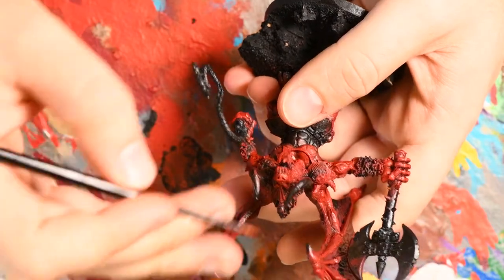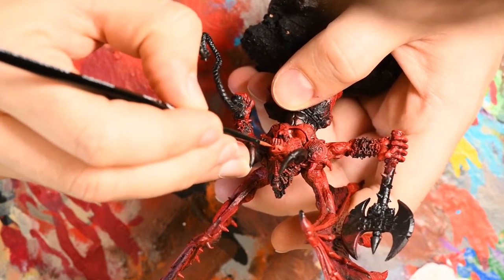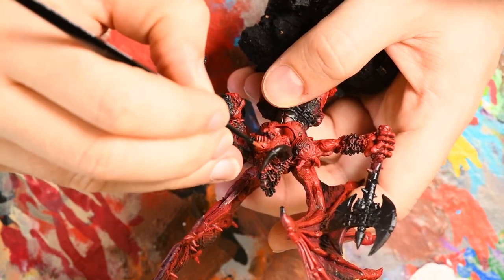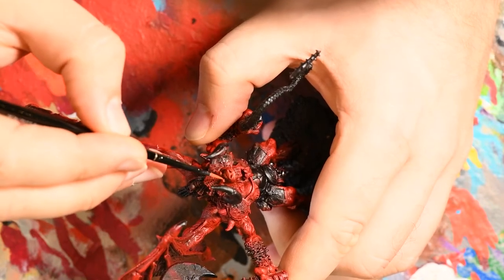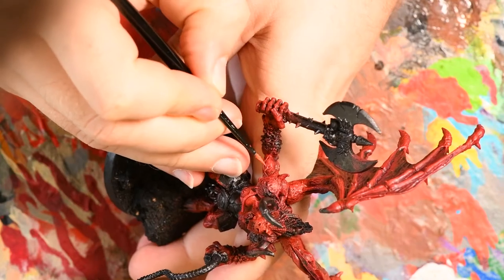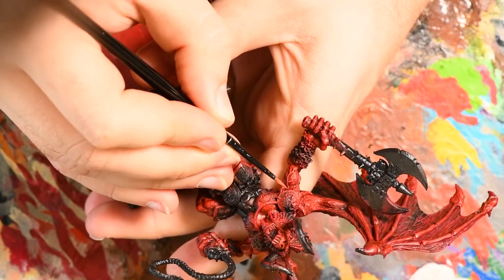The final step for the skin is Wild Rider Red — a kind of part orange, part red, really bright colour that I come in with on an edge highlight focused predominantly around the face of the Bloodthirster. You can see here that I'm picking out things like his eyebrows, lips, and some of the lines on his neck. I also used it to pick out some of the stronger muscles around his arms and hands, but this one didn't go into the wings, leaving them as a kind of mid-toned red that doesn't steal focus from the face.